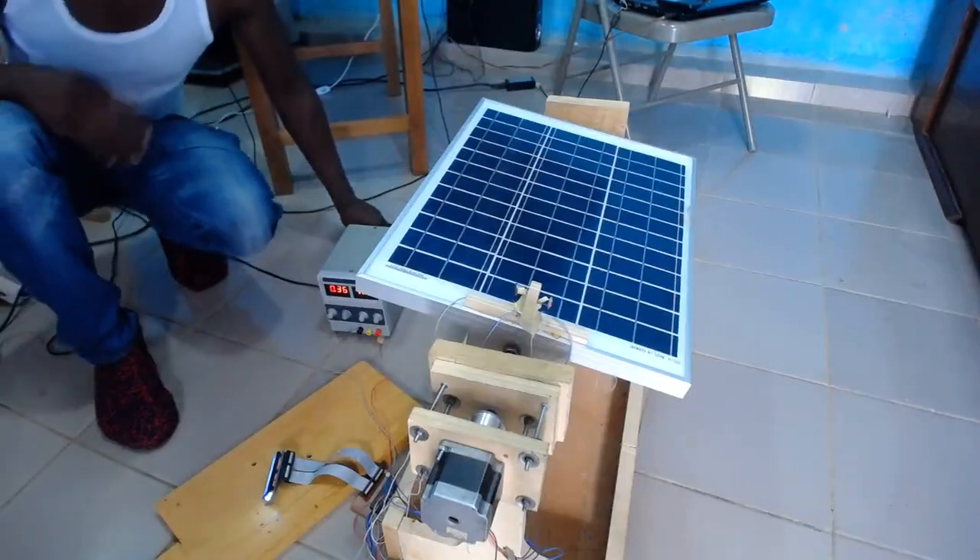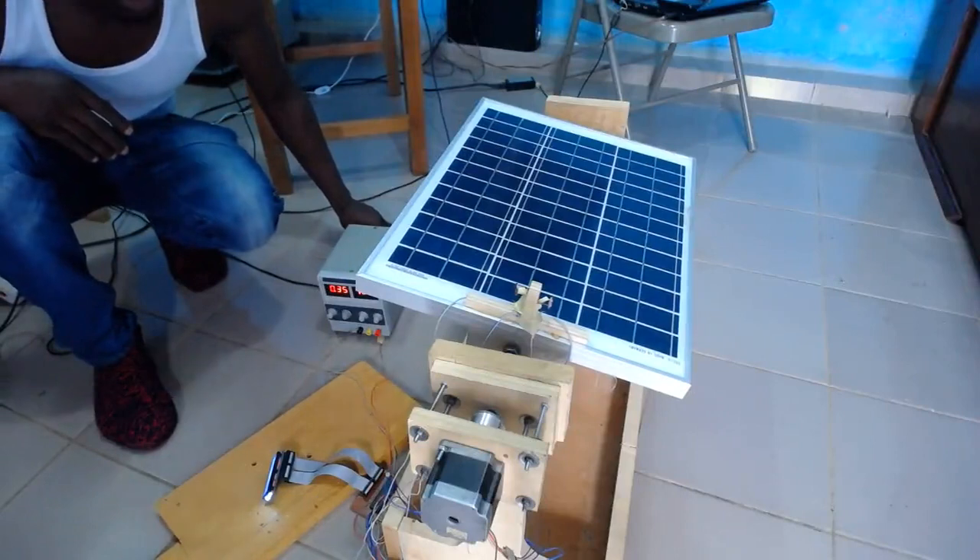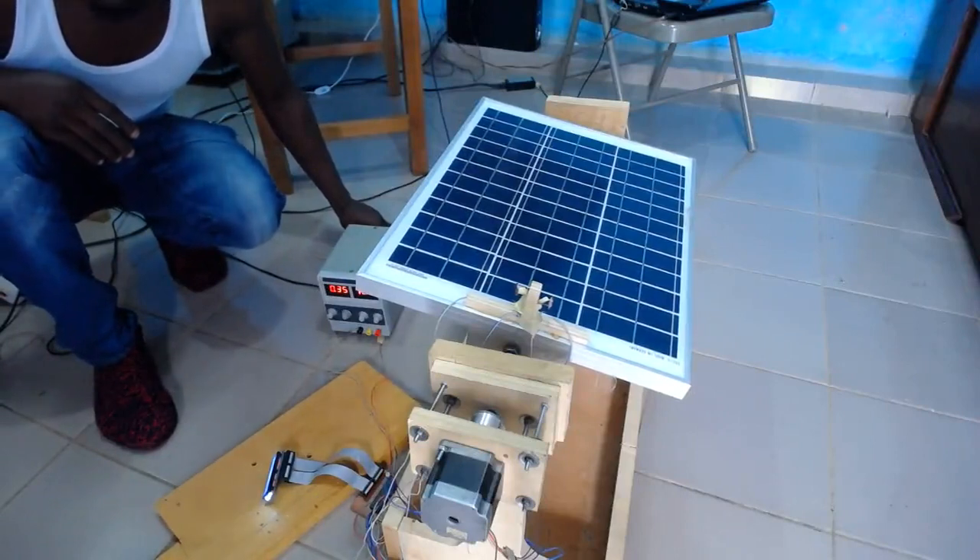Hello guys, good morning. I want to show you a project that I just completed. It's a DIY solar tracking system.